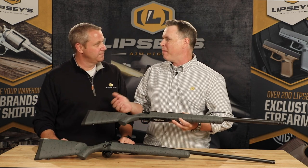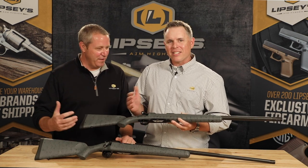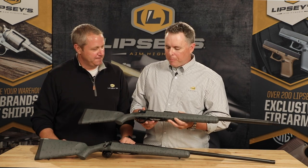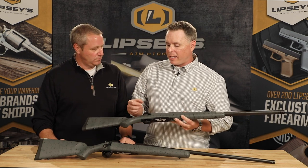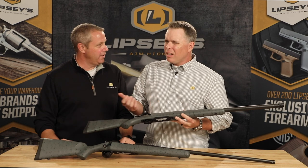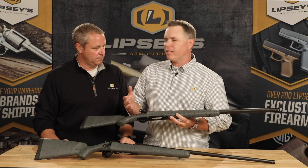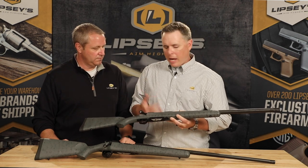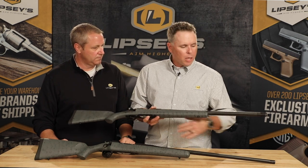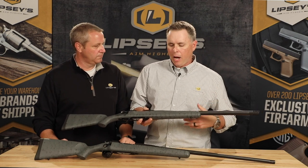People at the SHOT Show kept calling it the Batman gun. It's stealthy — it has a stealthy feel. It kind of has a really sharp look. We added the oversized bolt handle to it, which is a little easier to handle with a glove on. It looks really good on there, and it's not so big that it's catching on everything. They come with the muzzle brake or the thread protector cap, so you have your options there.